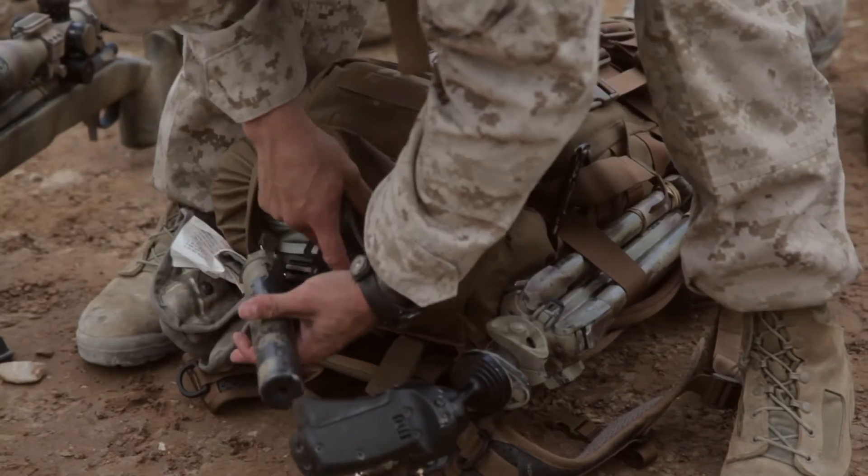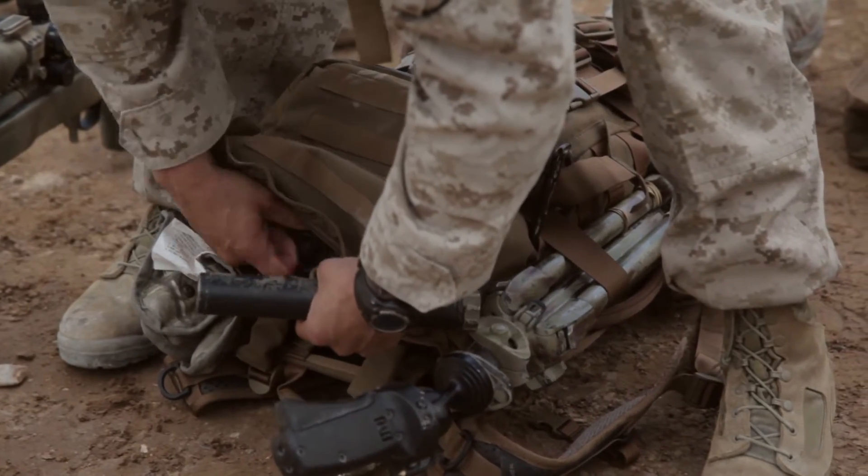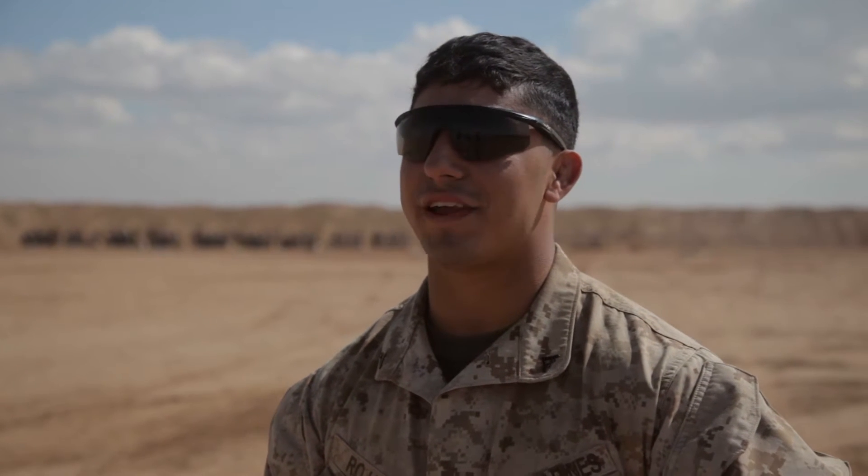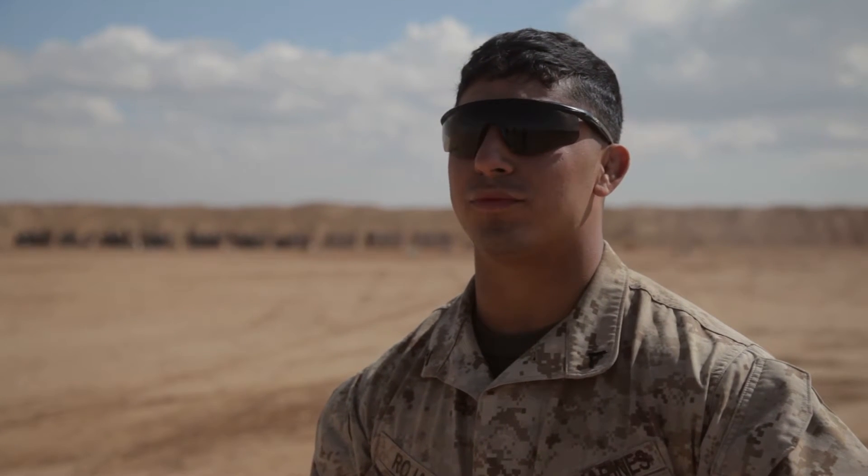I'm Lance Corporal Alex Rojas-Spino with 3-4 Scout Snipers. Today we zeroed our weapons. We had the M40A5 and we had the M110 SASS.